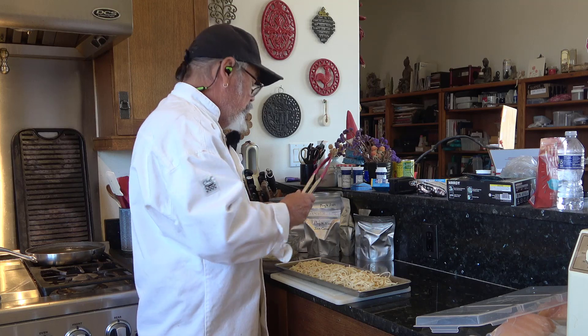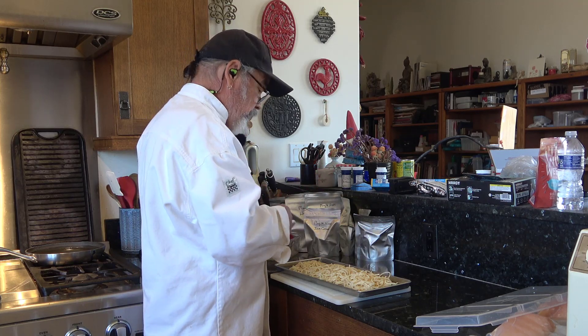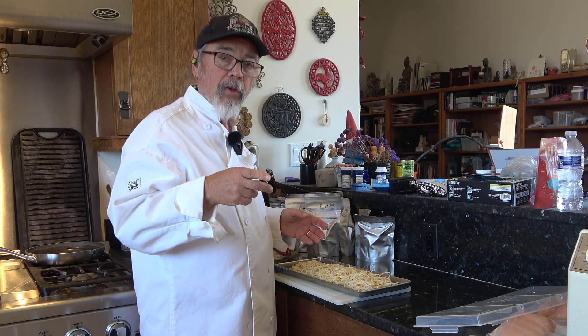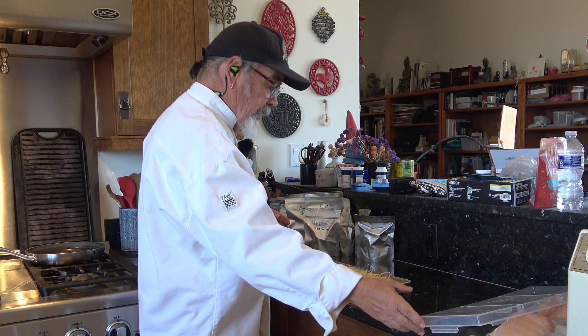Irene's down in the studio working on a couple of special projects. I'm up here taking care of some food — I have some chicken out that I'm going to cook for lunch today.